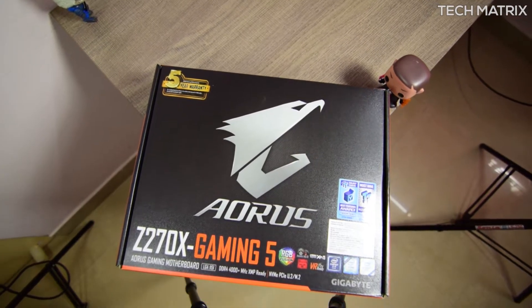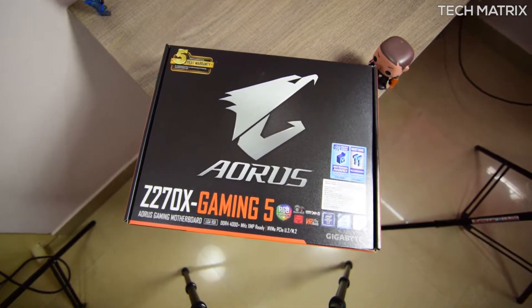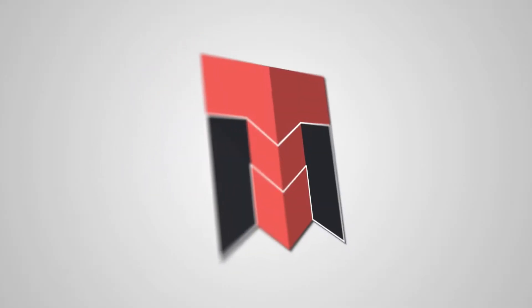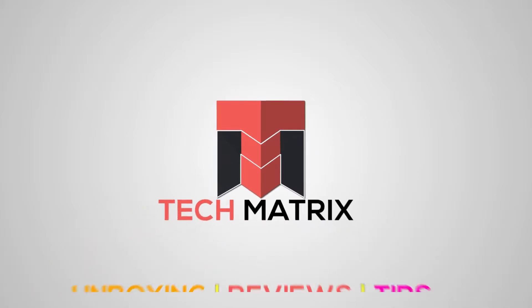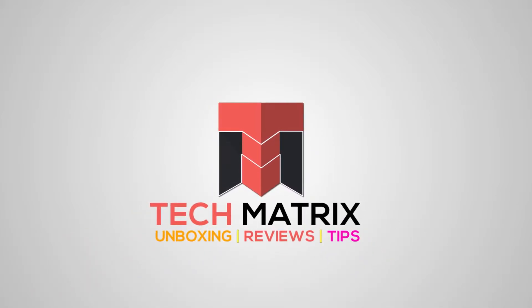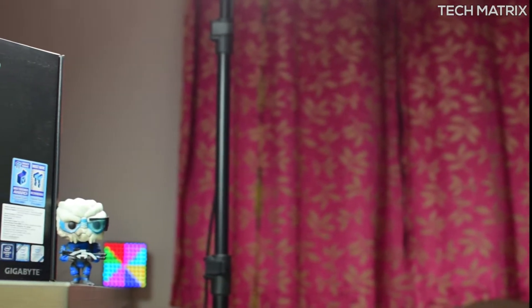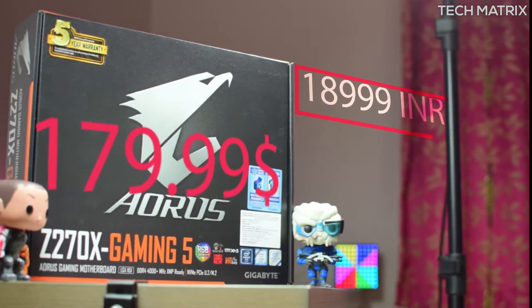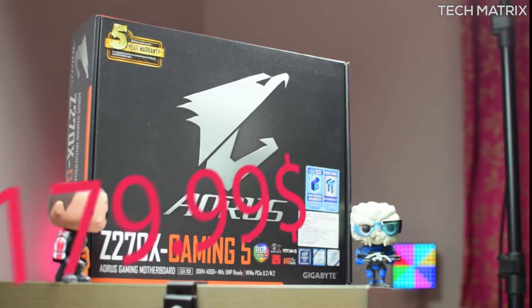Hey, what's up guys! If you have been looking for a gaming motherboard on a budget for your PC, then look no further than the Gigabyte GA Z270X Gaming 5 Aorus motherboard. The Z270X Gaming 5 is available for 18,999 INR in India and $179 for the rest of the world.